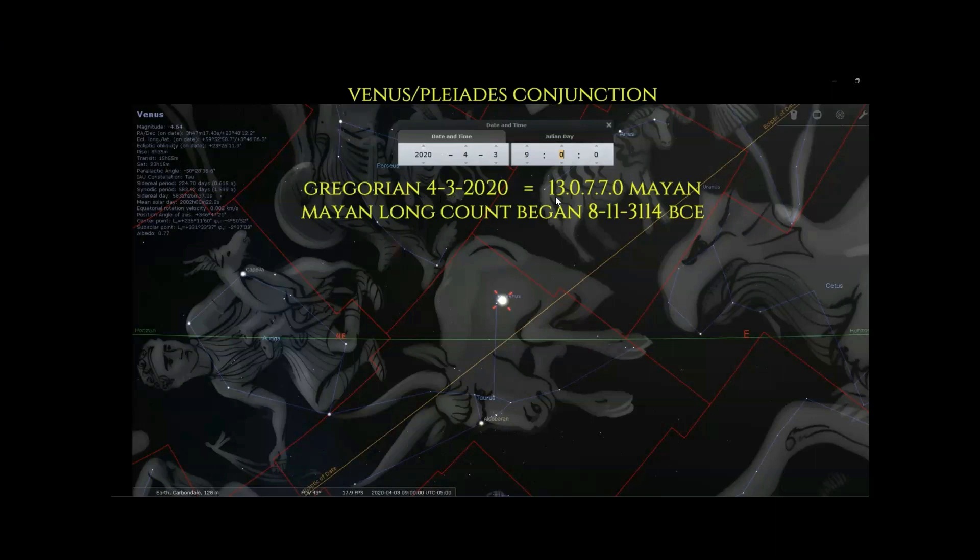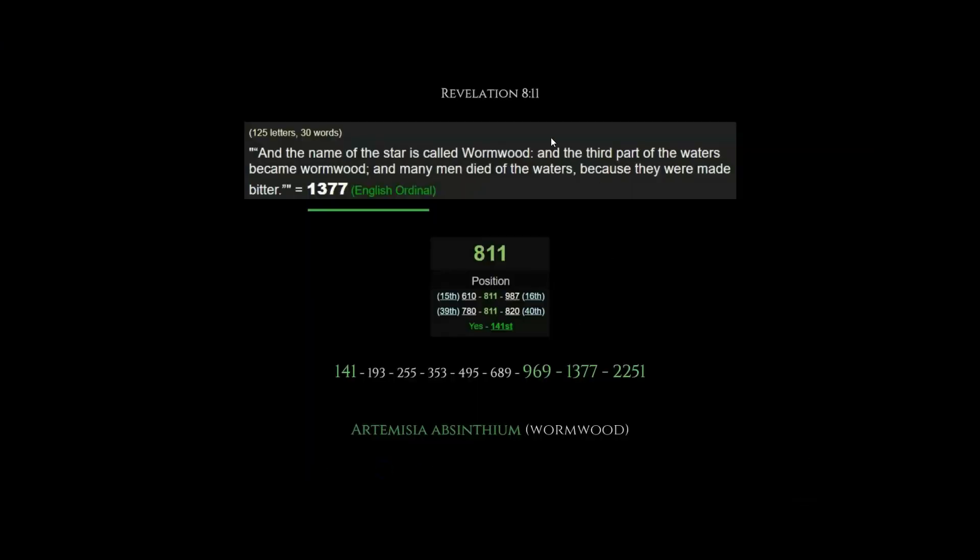April 3rd, 2020 just happened to be 1-30-770 on the Mayan calendar, and this Mayan long count calendar began on our equivalent date of August 11th, 3114 BC. Remember, it's all about the falling Wormwood star from Revelation 8:11 from the King James Bible. The ordinal gematria value of Revelation 8:11 is 1377. 8-11 is the 141st prime number, and Revelation 8:11 sits at the 141st position in the book of Revelation — 141 out of 404 verses.